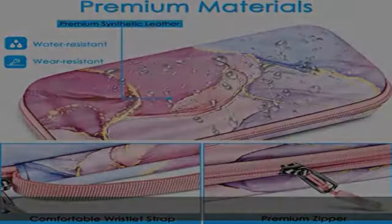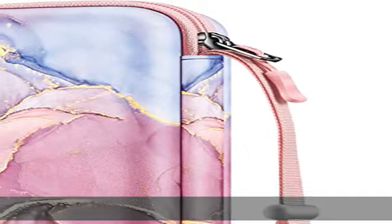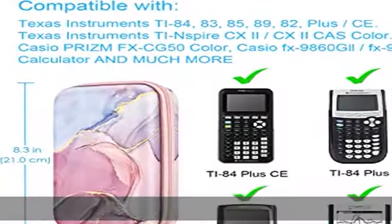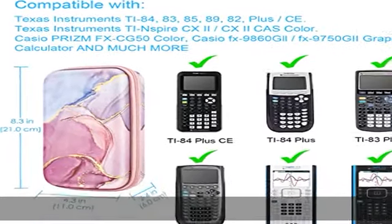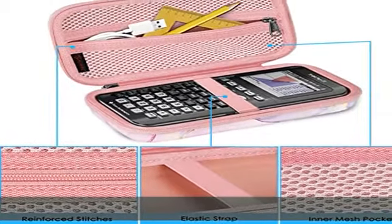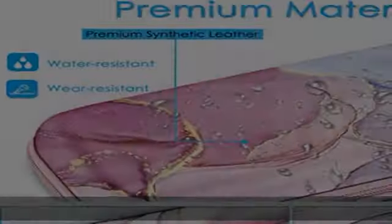Made of durable shockproof EVA, water-resistant 800D nylon, and a soft interior layer which can protect the calculator and help it last longer. The YKK zipper is also a top-quality material that will not easily develop quality problems. The soft interior layer protects the calculator and keeps it more stable.